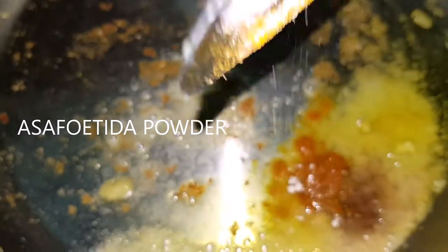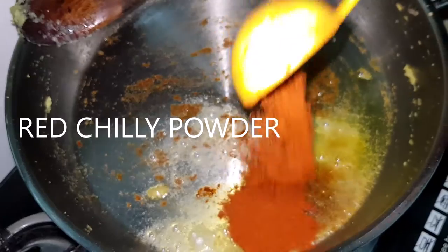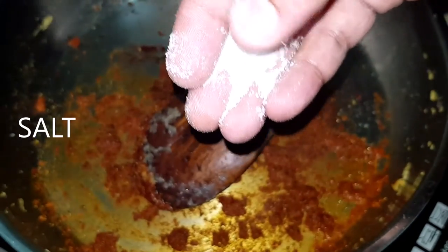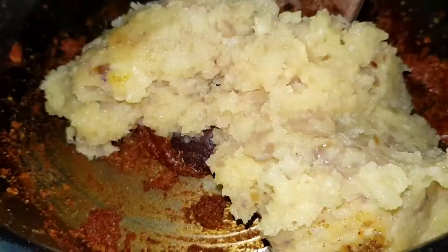Asafetida powder, red chili powder. Fry the butter, then fry the masala in the pan.